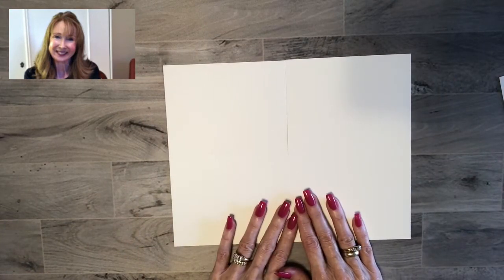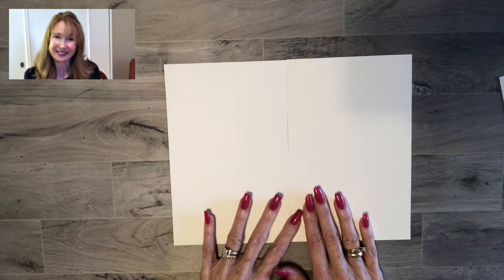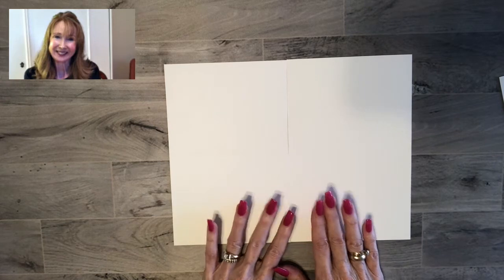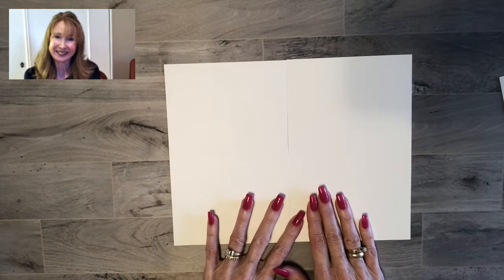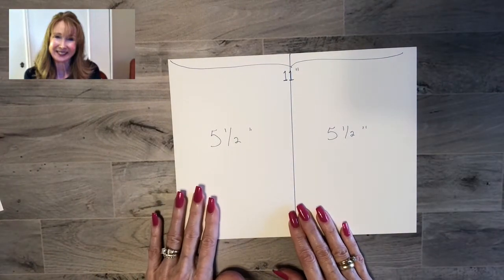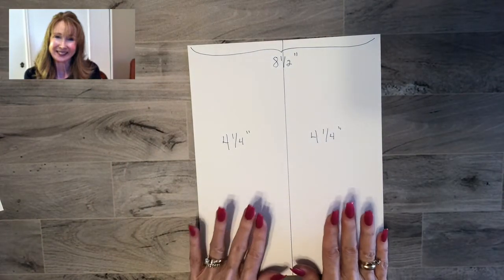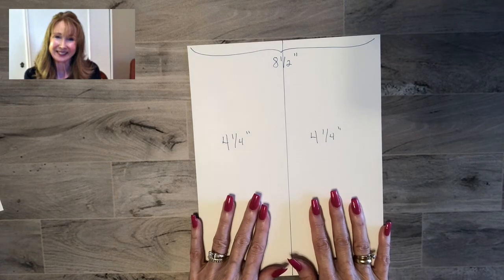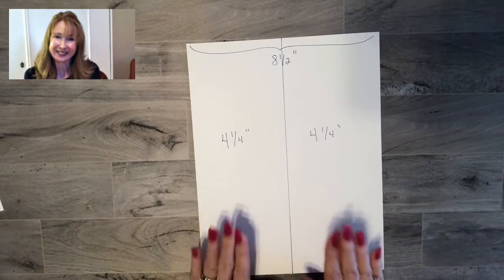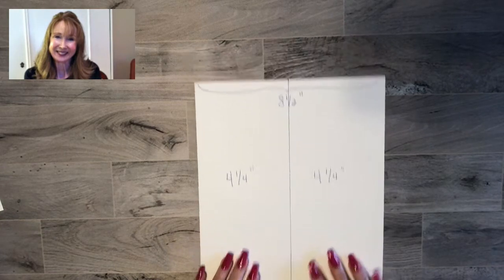I like to have a lot of card bases on hand, so I'll cut quite a few in the landscape way and quite a few in the portrait way — maybe five pieces of Whisper White card stock each way. That gives me a nice stock of card bases to choose from when I get a brainstorm idea, so I don't have to stop and cut my card base.